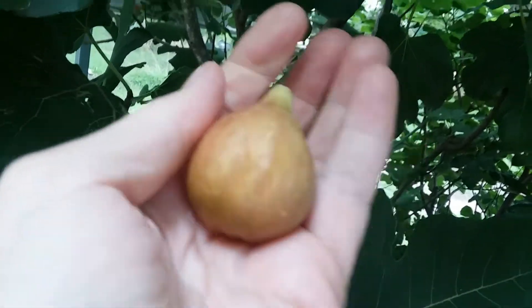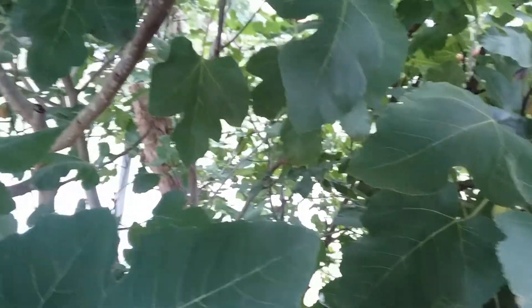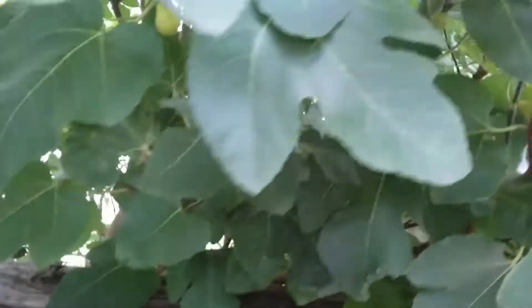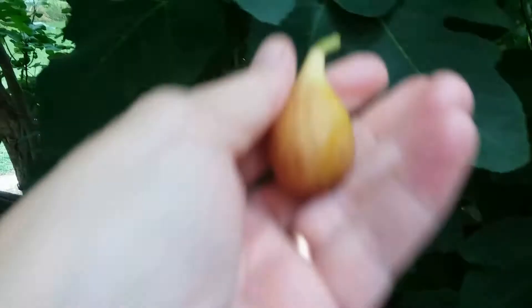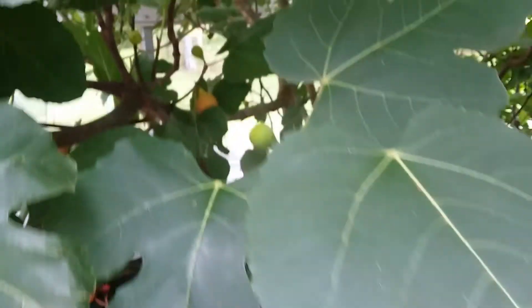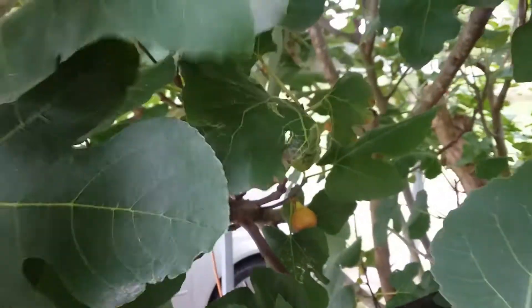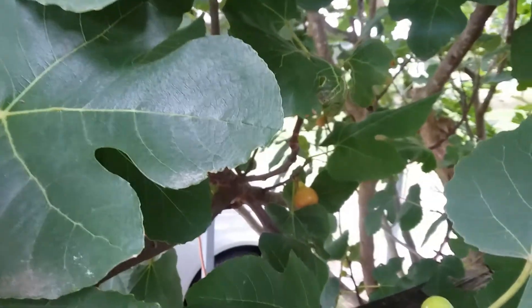On the fig tree, I'm going to put these in a little bag. I'll wash them just like with other fruit — in water with baking soda. Here's another one. They don't look really ripe, but if you leave them much longer the birds get them. We've actually got quite a few on here.